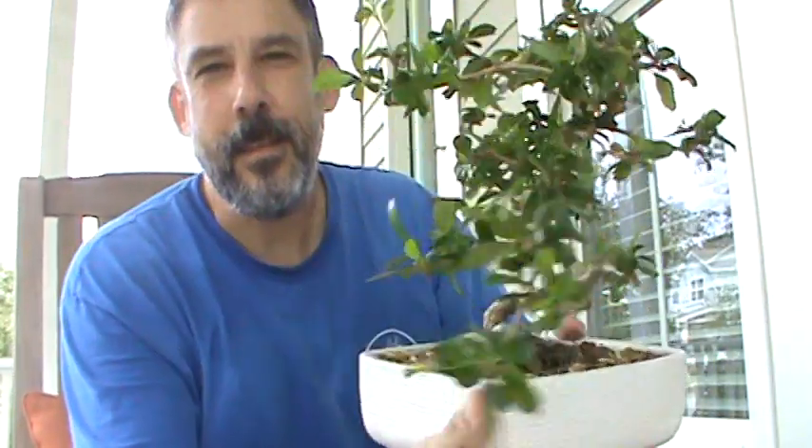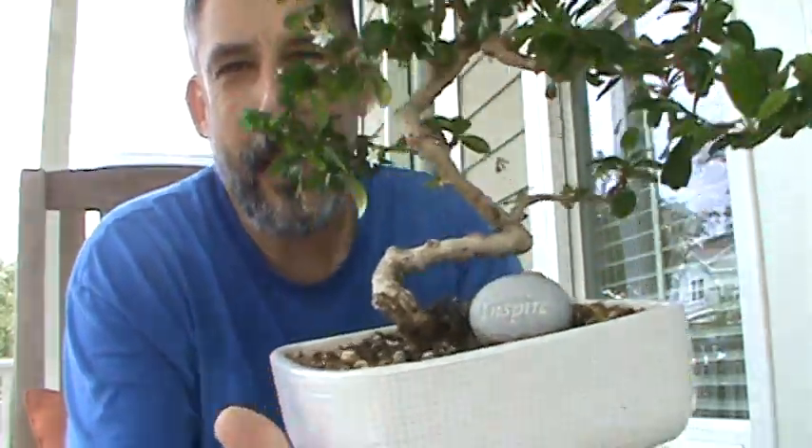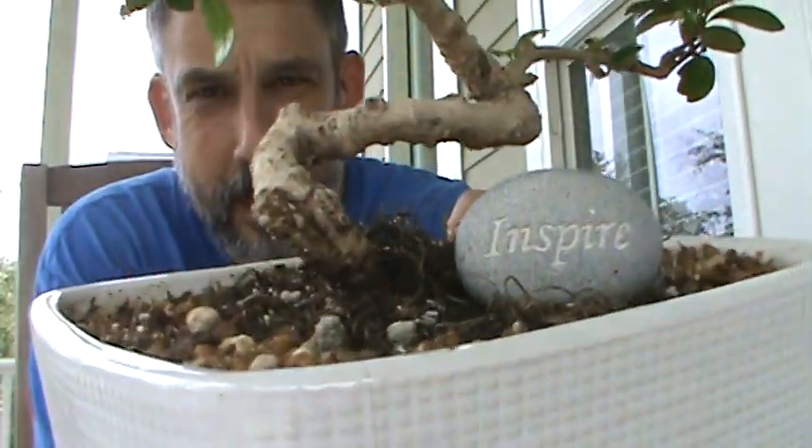This is my first time, so I'm a little nervous about it. But I'm going to repot this bonsai tree that I got for Christmas of 2017. The Ravishing Mrs. Ritter and my kids gave me this. I don't know if you can read that there, but it says 'inspires' on that rock, which meant a lot to me. I was teaching at the time at the high school, and this meant a lot to me.